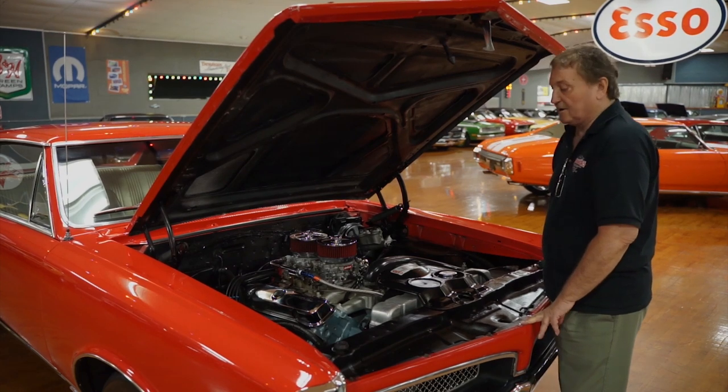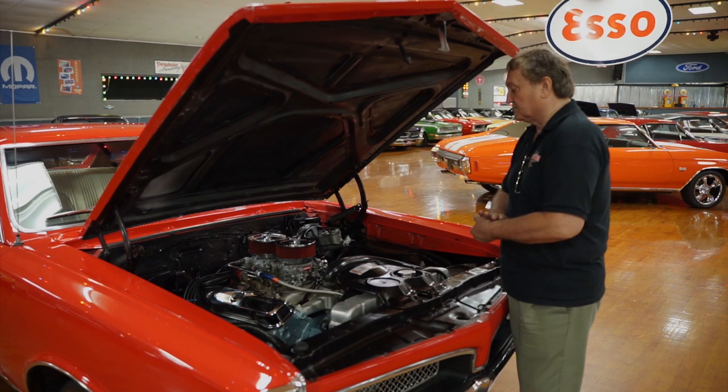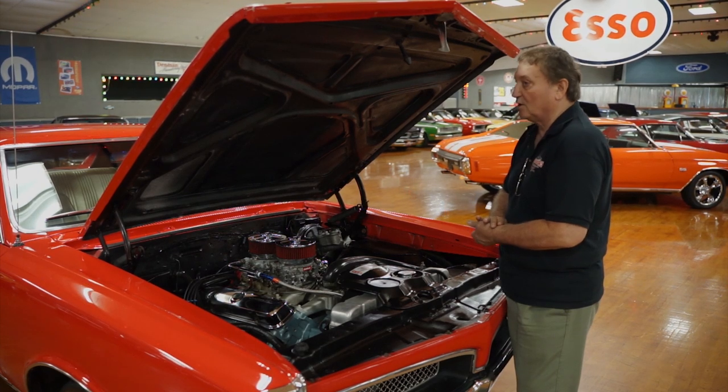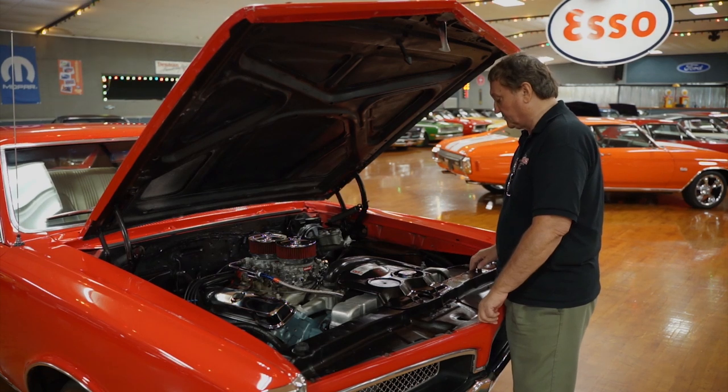This car's making a lot — it makes some serious horsepower. I drove the car, and it runs and drives and shifts and does everything like it should as a 1967 Pontiac GTO, only better. It's definitely making more horsepower than a standard Pontiac 400 that came in these.